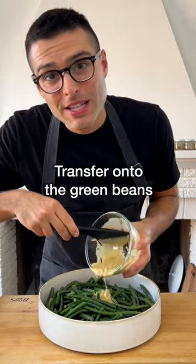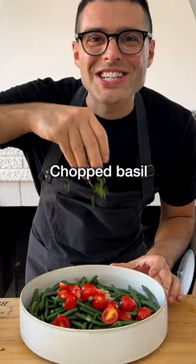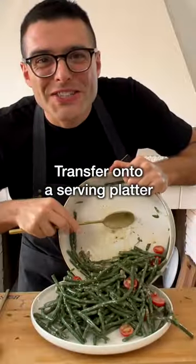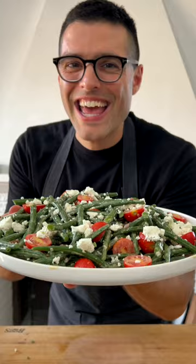Then transfer the dressing onto the green beans and add halved cherry tomatoes and chopped basil. Toss well until the green beans are fully coated by the dressing. Transfer the green beans onto the serving platter and crumble with feta or dairy-free feta.